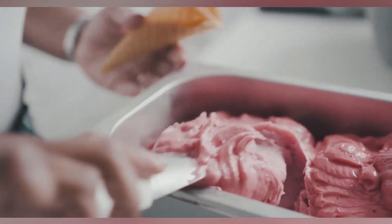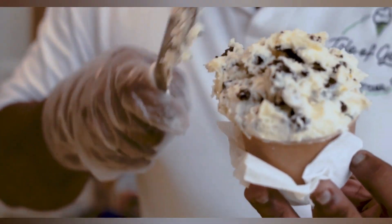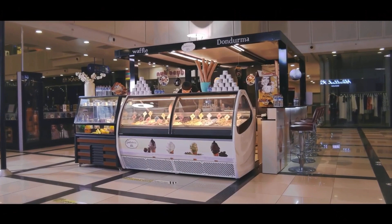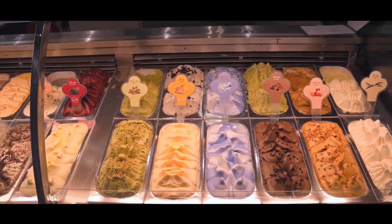Welcome to Consumer Insider, your go-to channel for all consumer goods. Are you in the market for an ice cream machine? Hold on tight, because you don't want to buy an ice cream machine without watching this video. Join us as we unveil the top 5 ice cream machines that will take your frozen treat game to the next level. From professional-grade options to budget-friendly picks, we've got you covered.